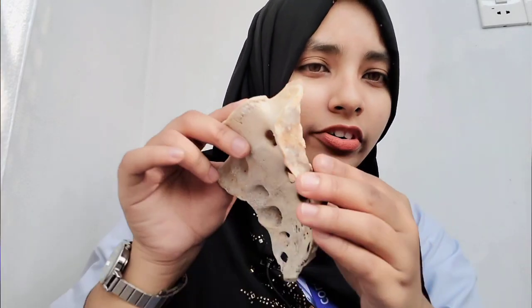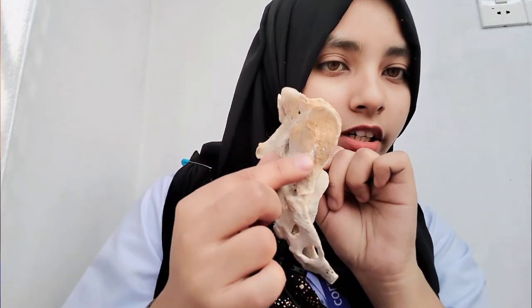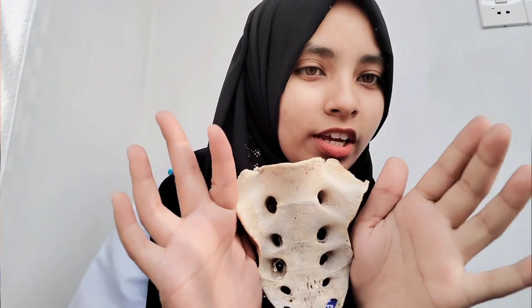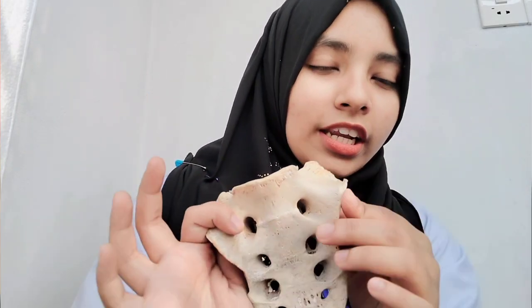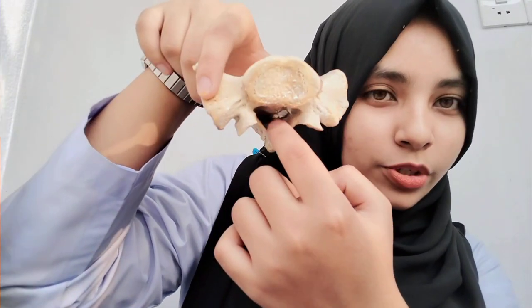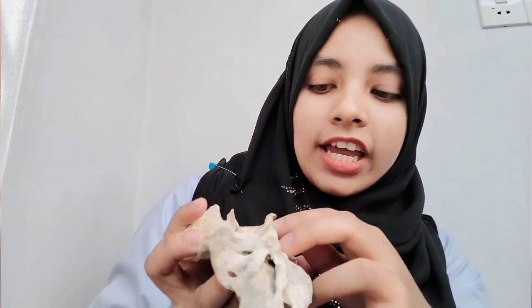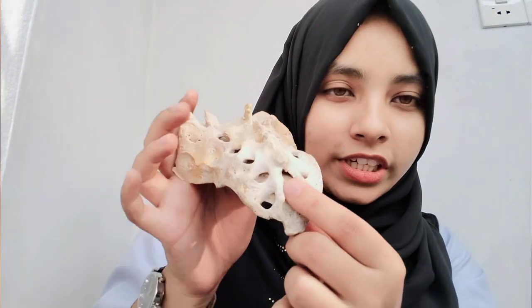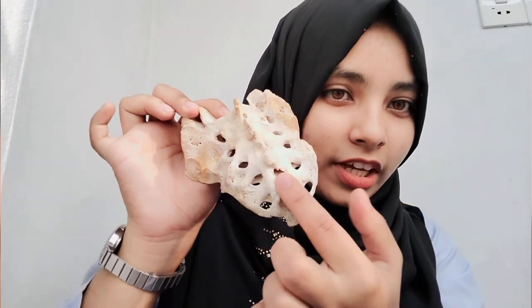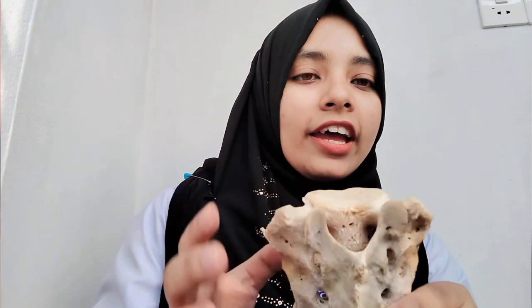On the lateral surface there is an articular part - an articular facet - which articulates with the hip bone. This forms the sacroiliac joint, which is a plane type of synovial joint. We have also noticed a canal here - this is the sacral canal. The opening of the sacral canal is the sacral hiatus.